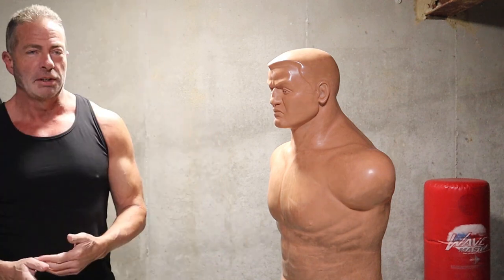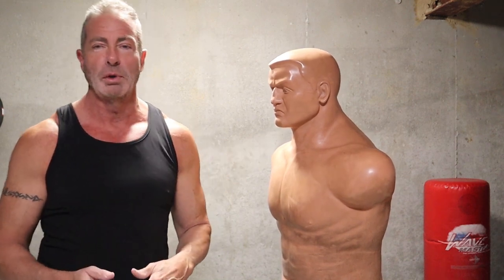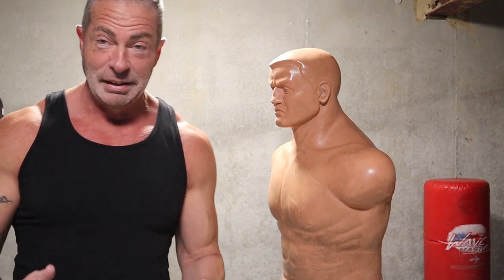We're going to talk about the knife hand or the ridge hand and how to use it. I know I've gone over this before, but it's always good to go over again because it's such an effective move when you hit somebody in the throat.